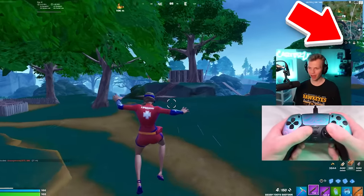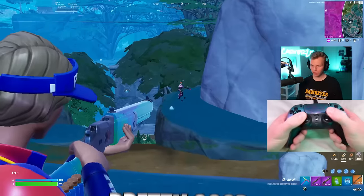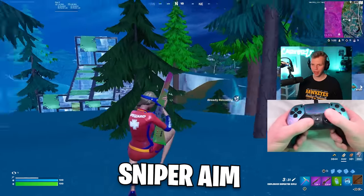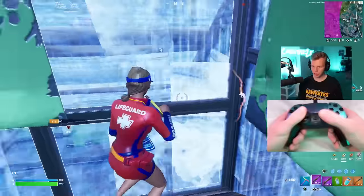Look at that pace control. I only have five elims right now, but I think every single player I've killed has been pretty good. I also feel like there's not really a downside to these settings — every bit of aim from the sniper aim all the way down to the shotgun aim.